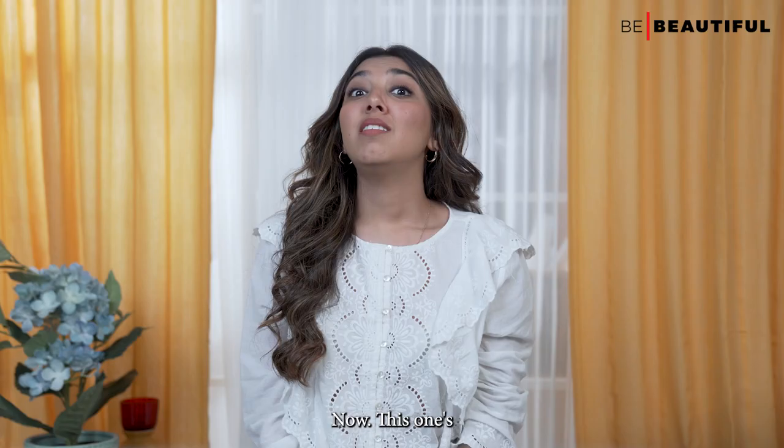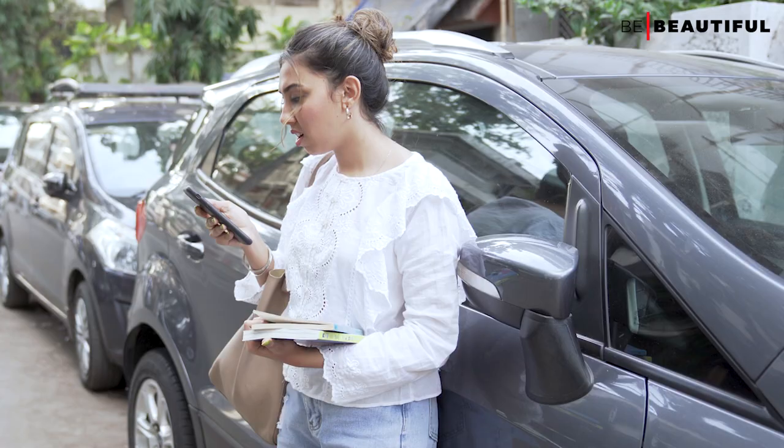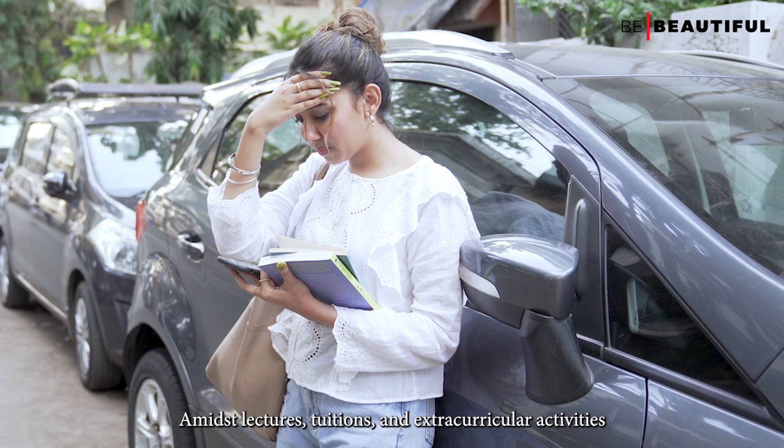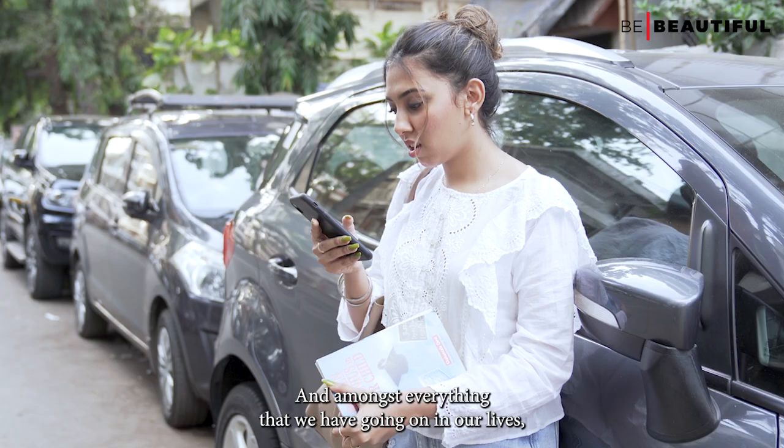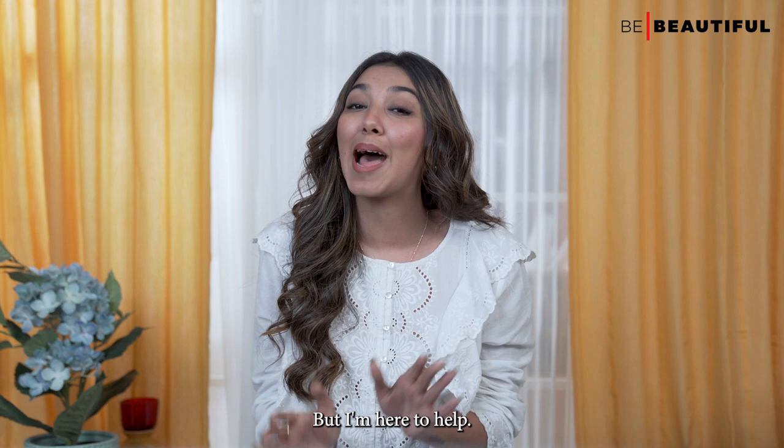This one's for all my fellow gorgeous college-going girls. Amidst lectures, tuitions and extracurricular activities, I sometimes feel like 24 hours aren't enough. And amongst everything going on in our lives, looking our best throughout the day could get a little tough. But I'm here to help.